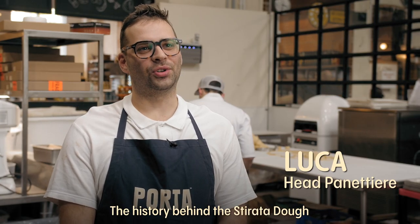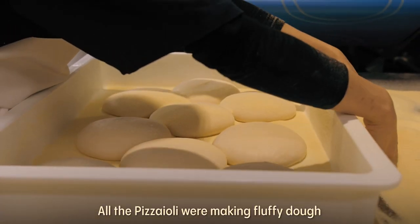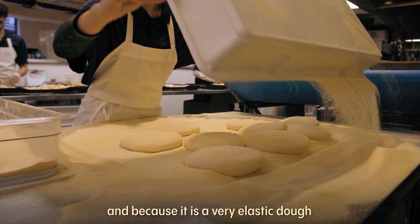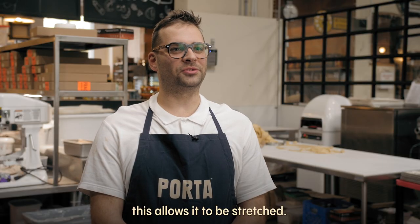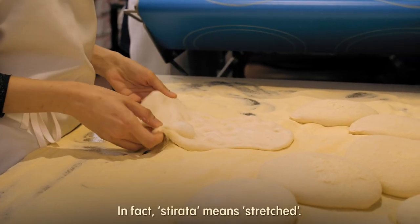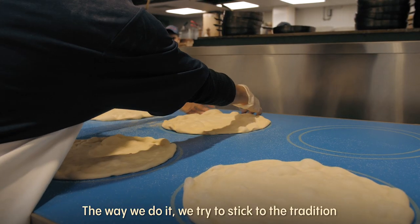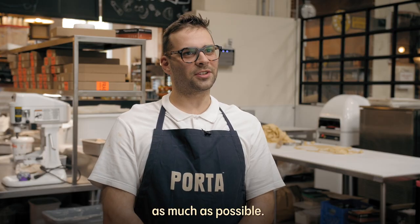The history behind the stirrata dough started in Rome. All the pizzaioli were making this fluffy dough, and because it's a very elastic dough, this allowed it to be stretched. In fact, stirrata means literally 'stretched.' Everybody does it a little differently. The way we do it, we try to stick to the tradition as much as possible.